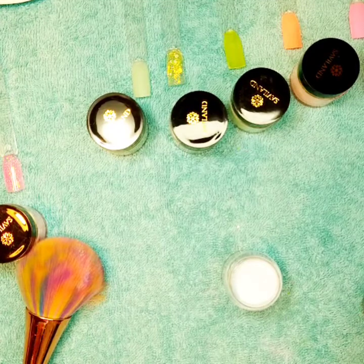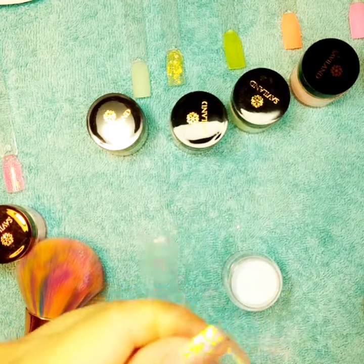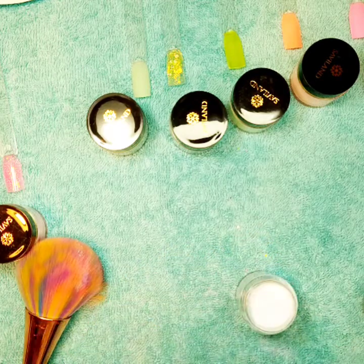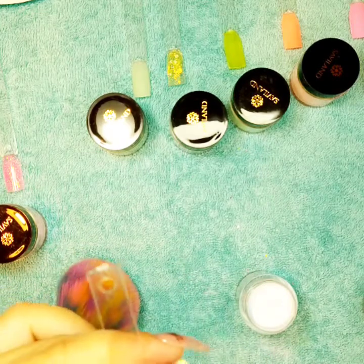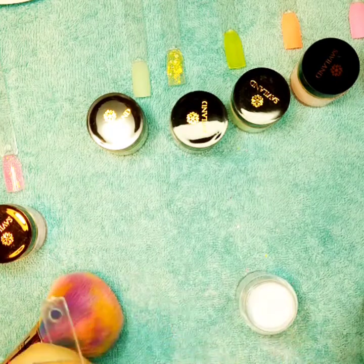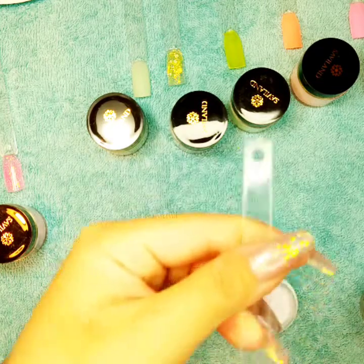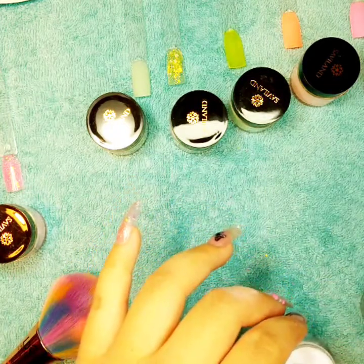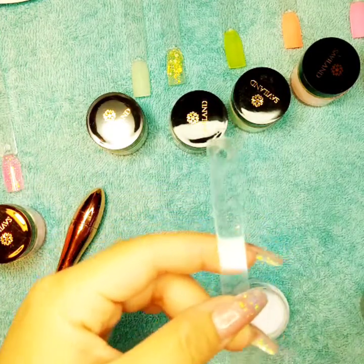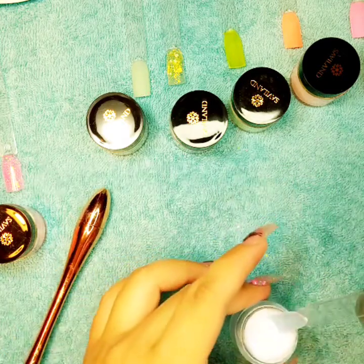One more thing I want to share with you guys: with dip powder, some colors when you look at the powder in the jar, that's not how they're going to look when you dip them — it comes out different. I'm not saying all of them, but a lot of them tend to do that. So when you buy, make sure you go by the sample stick rather than the loose powder in the jar, because the color of the powder is going to come out different. So far I can see this one is really sheer — a really see-through color.